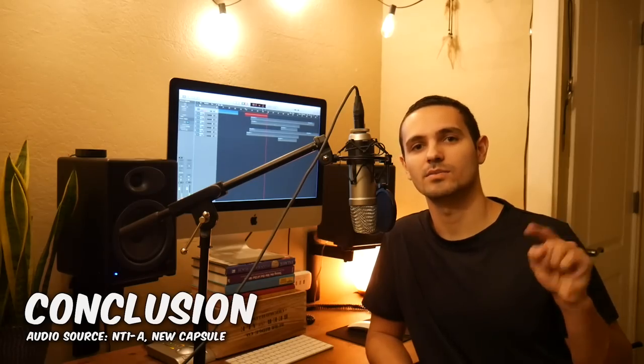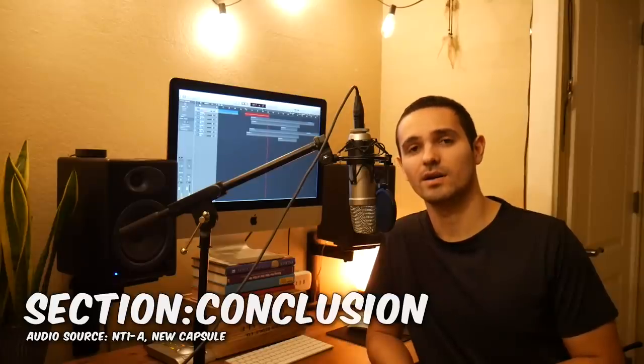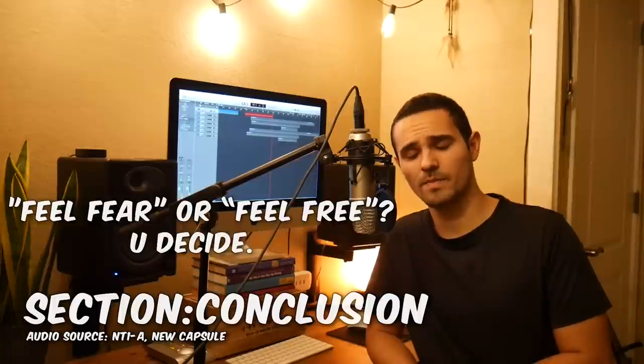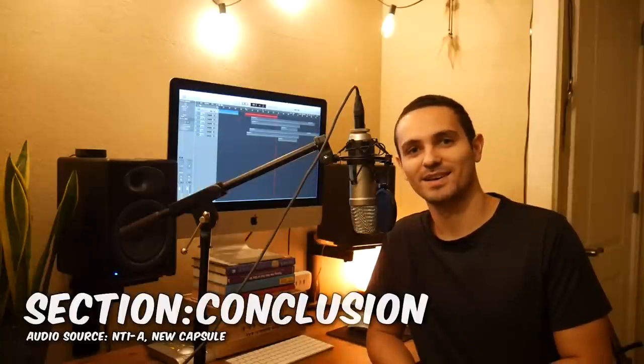If this video was helpful to you, I'm going to go ahead and leave a link to my PayPal below. Additionally, if you have any comments on what could be improved about this mod, please feel free to share those as well. And lastly, if there are any other mods that you'd like to see done in the future, go ahead and leave your ideas below. And who knows, maybe I'll do another mod — this could become a thing. Hopefully you guys enjoyed this video. See ya.